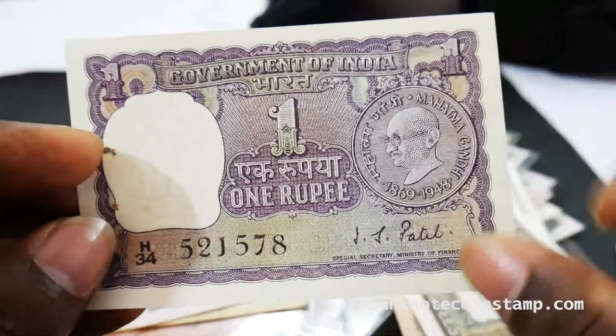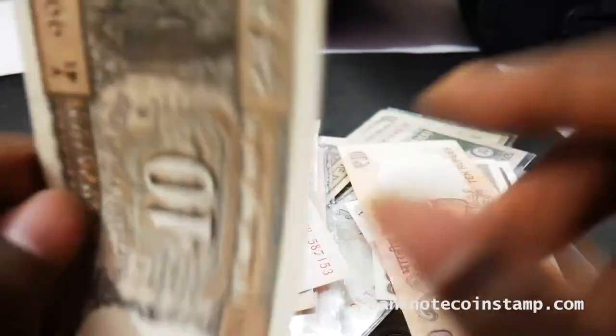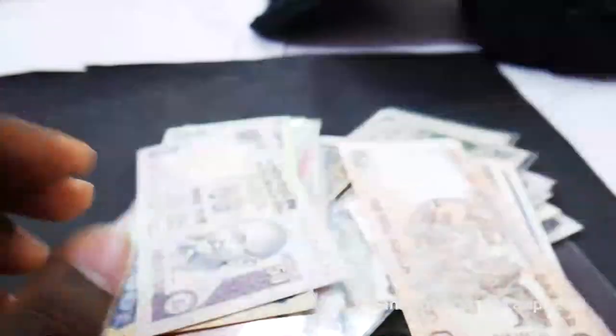You can see the JJ Patel signature here. This is 1 rupee. Let me know, friends, if anybody has these banknotes in their collection — I hope most people will be having this and some more major banknotes in there.